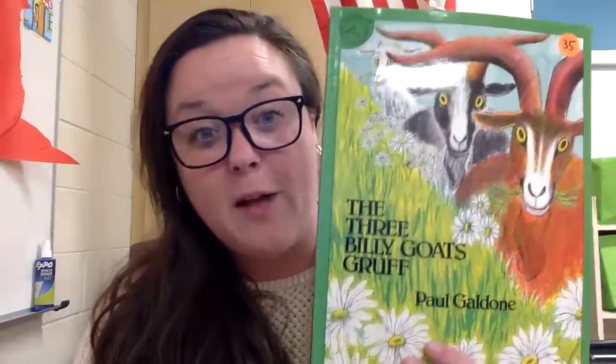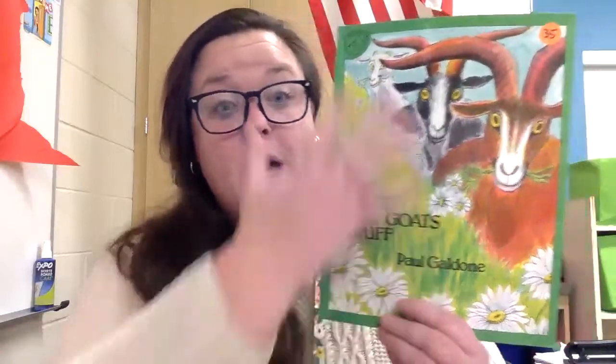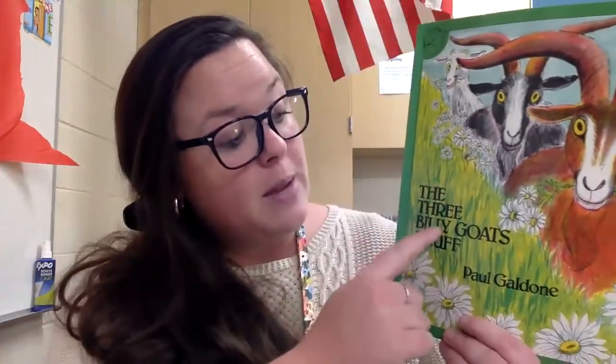The past week or two, we have been reading The Three Billy Goats Gruff. Something you can do with every single book at home is something that we did with this book — we talked about three big parts of every book. The first is the cover of the book. The cover is the first front part right here; this is called the front cover. The second thing to look for is the title of the book — that's going to tell you what you're reading about. Here, the title of the book is The Three Billy Goats Gruff.